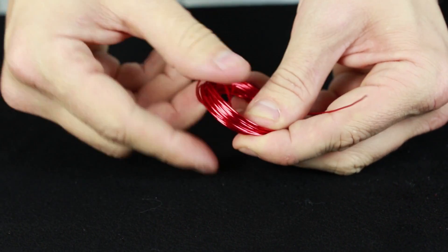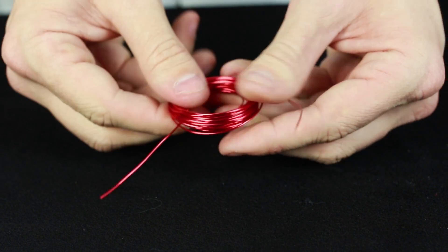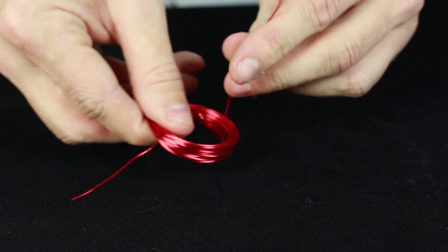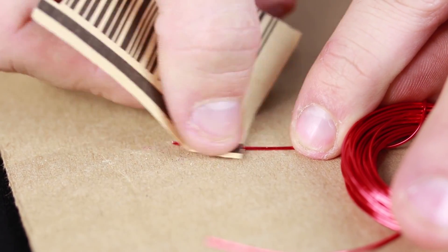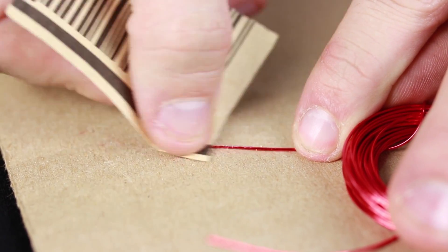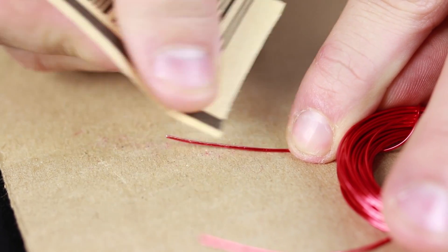These two loose ends are going to be the connection to our power supply, which in our case is going to be the D battery from earlier. So that you can make the electrical connection, take the two ends of the magnet wire and sand off the insulation, exposing the bare copper underneath.